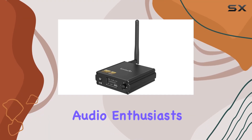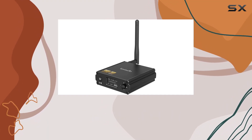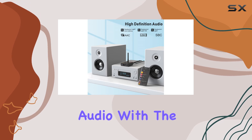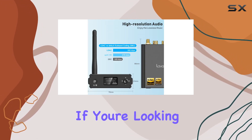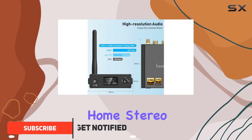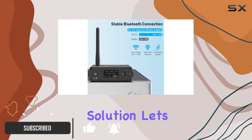Hey there, fellow audio enthusiasts. Today, we're diving into the world of high-quality audio with the OneMe DS220 Hi-Res Bluetooth Receiver. If you're looking to upgrade your old-fashioned home stereo, this might just be the perfect solution.